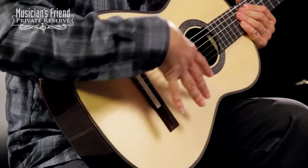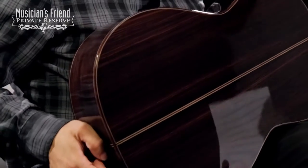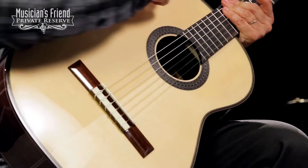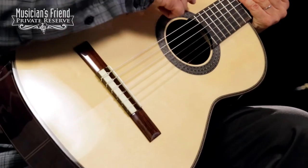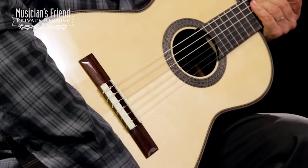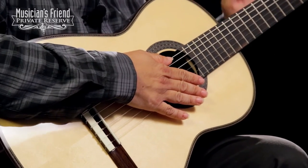You've got a solid Engelmann spruce top on this guitar, as well as solid Indian rosewood back and sides. You've got rope design and wood around the top, as well as some really cool rope and a herringbone around the rosette of this guitar. I've got a rosewood bridge on this guitar, as well as an ebony fretboard.